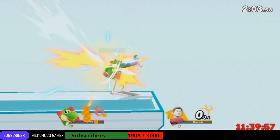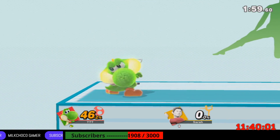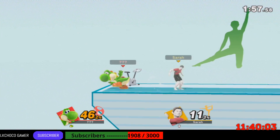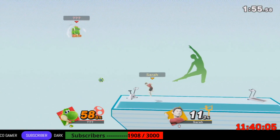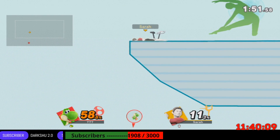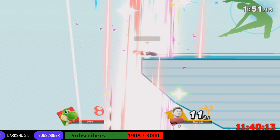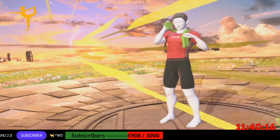Follow my lead as we work on this pose. Feel your sides tightening. That was a great workout.